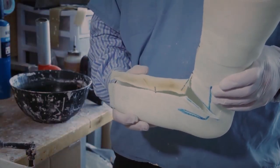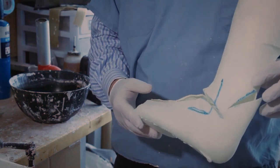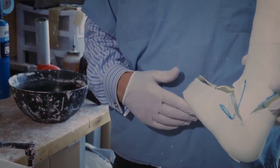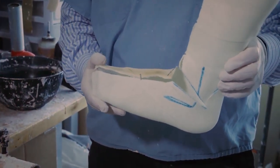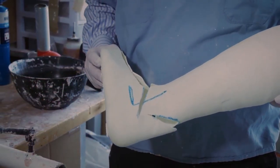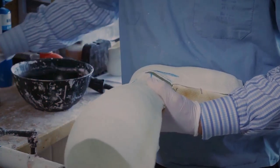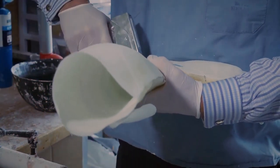We are now in the plaster room — not everything is squeaky clean in here, but there's a lot of good work that happens here. I'm going to go through the process now: this foot is plantar flexed and we need to get it to 90 degrees. It doesn't just stay there by itself, so an orthotist will get it close to 90 degrees.